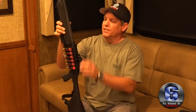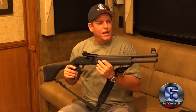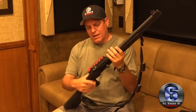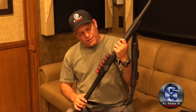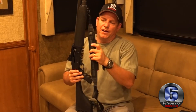This is a semi-auto Mossberg 930. It's got ghost ring sights that it came with, a fiber optic front sight, and I just installed a saddle on it so I have six extra rounds. Right now I've got five slugs and double-ought buck in there.